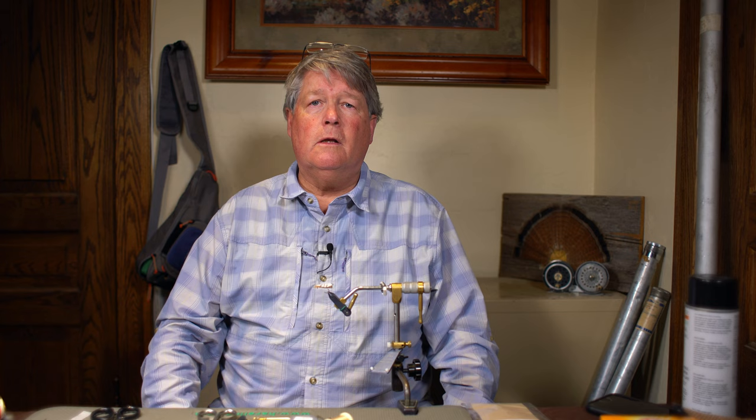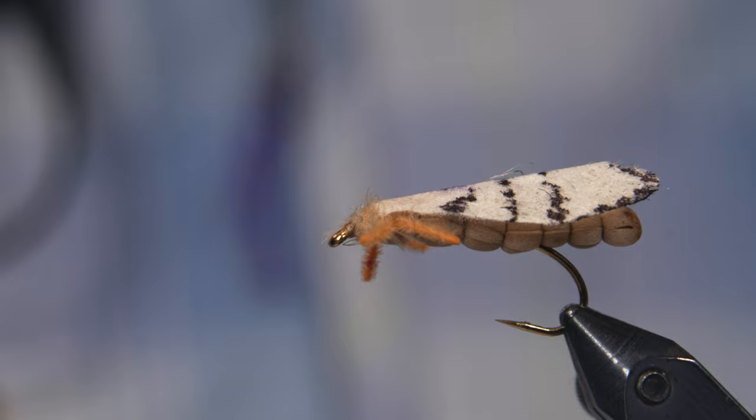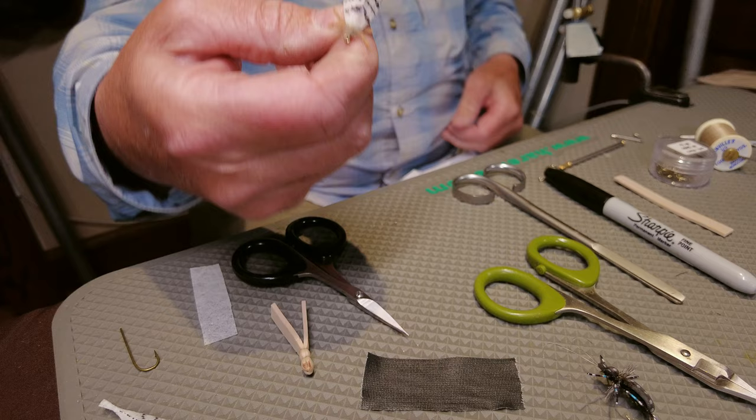Hi, I'm Rick Wallum and tonight I'm going to be tying the spongy moth. This is my variation of the spongy moth. Here's what the final product looks like, tied with various synthetic materials.